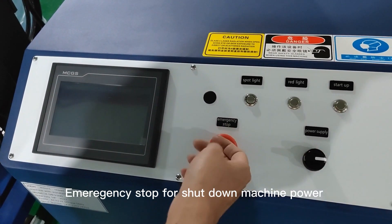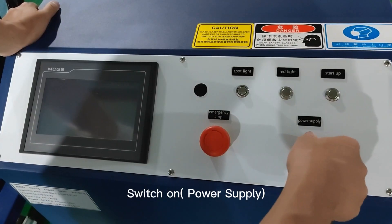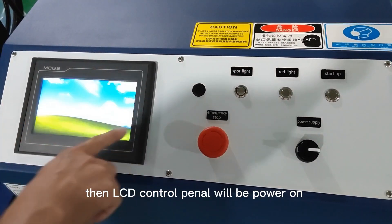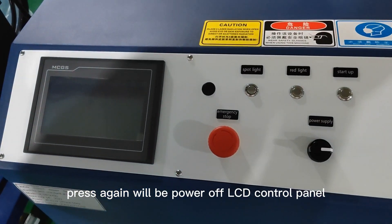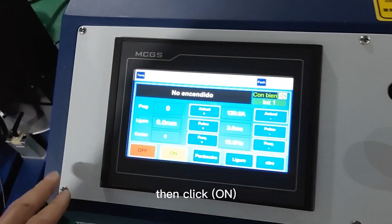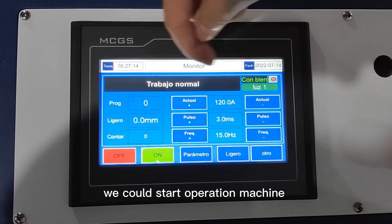The emergency stop button shuts down machine power. To power on the machine, twist to release the emergency stop switch, then switch on the power supply. Press the start-up button to begin charging the power system. The LCD control panel will power on. The red light is for previewing the welding position, and the spotlight illuminates the welding work area. Charging goes from 1% to 100%. When the LCD screen shows normal, you can start operating the machine.